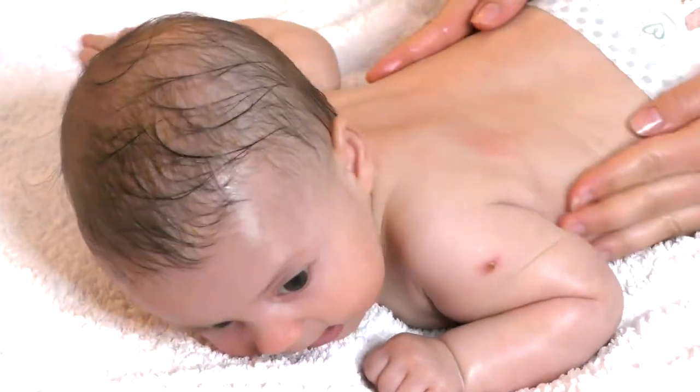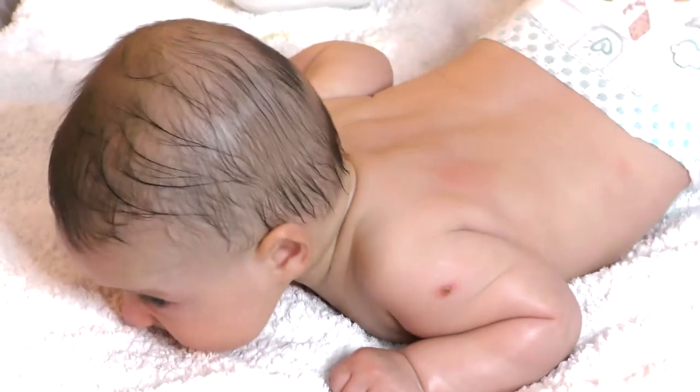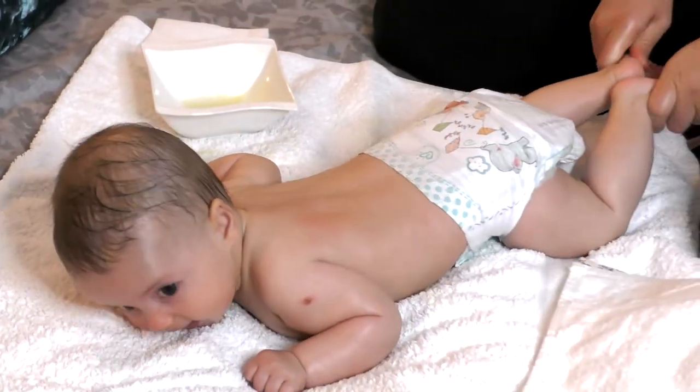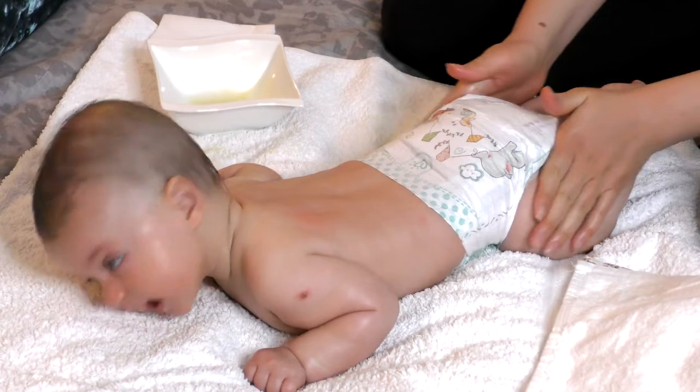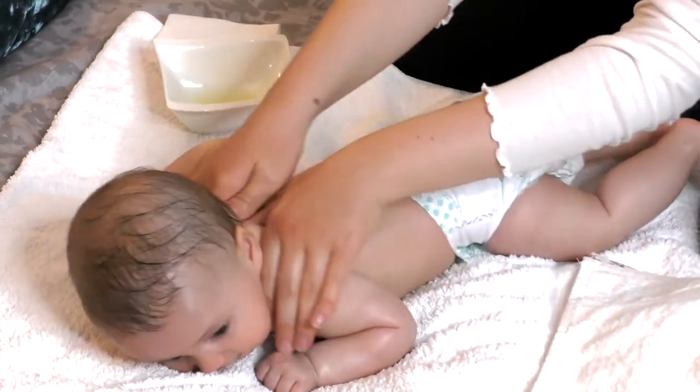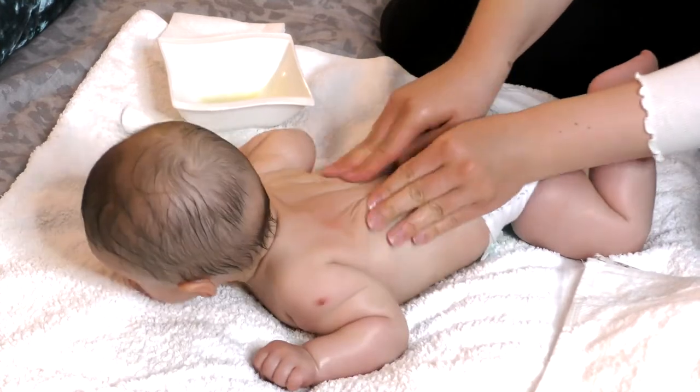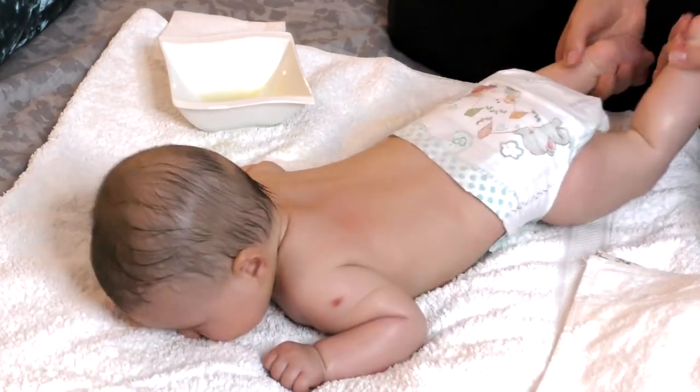I have to say we tried coconut oil - also organic coconut oil - but it didn't work for Luna. Her skin was irritated, so we stopped doing that. I'll show you tomorrow the cream we use for her.